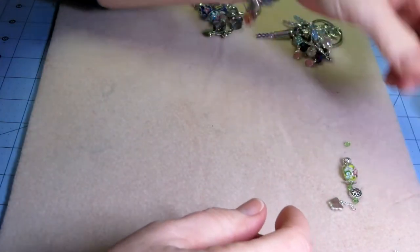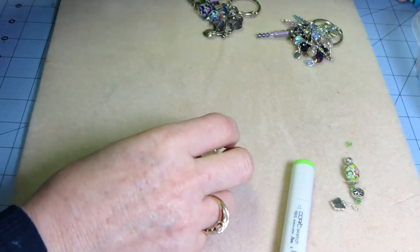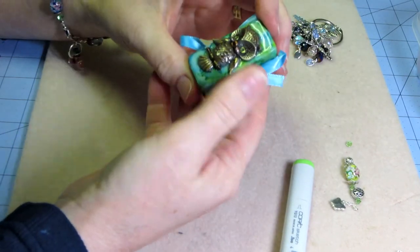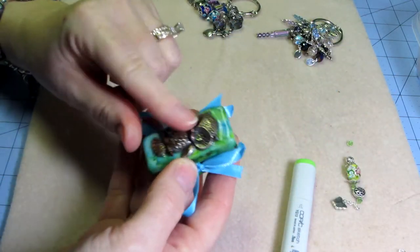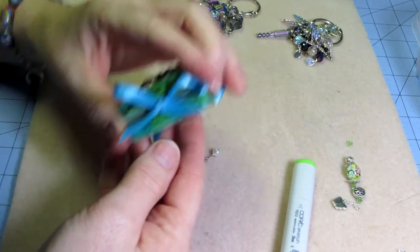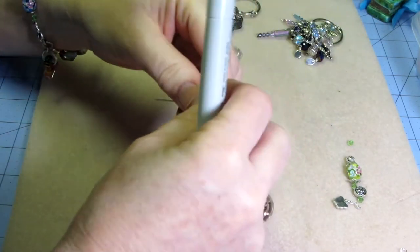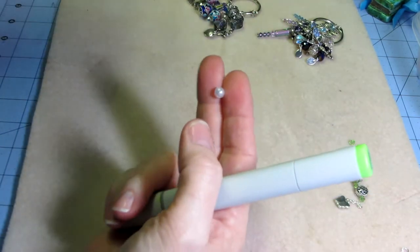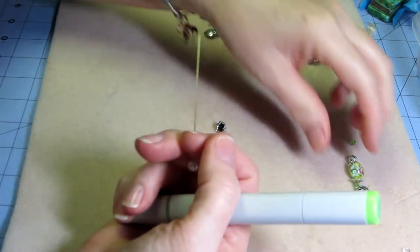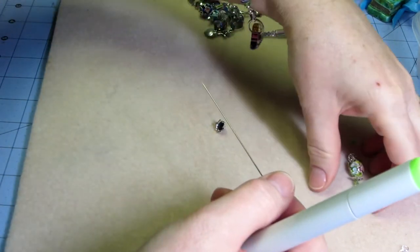I wanted to show one thing too — I had a video I just put up about how I altered a charm with my Copics. In that same way you can also alter your pearls and even beads and things like that on your stick pins. But for today, the stick pin I want to make is kind of green.